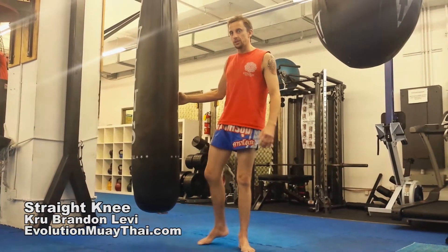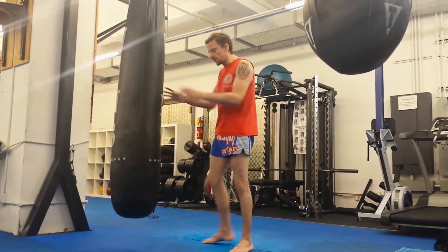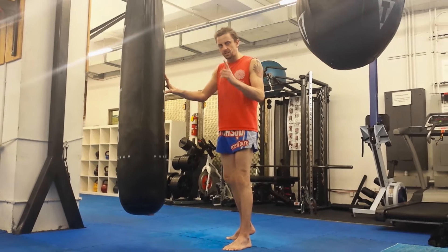All right, folks, Brandon Levi from Evolution Muay Thai here again. Today I'd like to take you through the straight knee. First up, let's talk about the basic technique of a single knee strike.